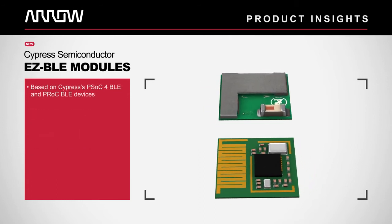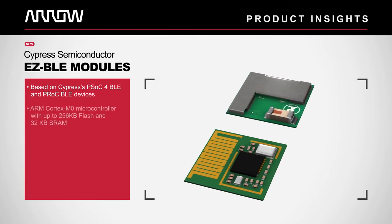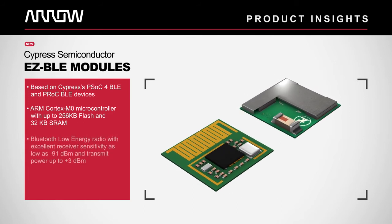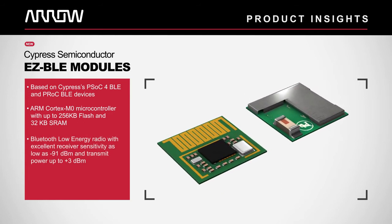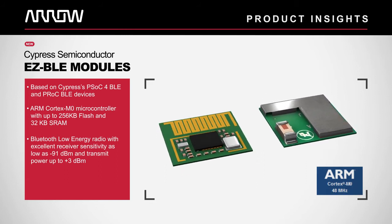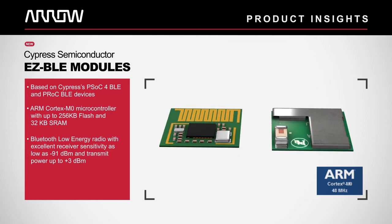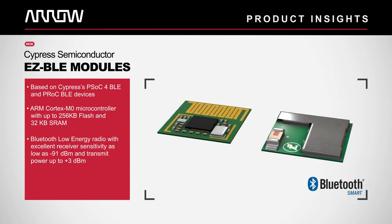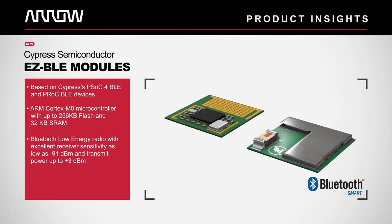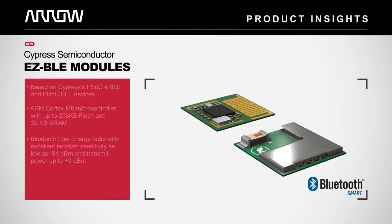Cypress has leveraged their PSOC4 BLE and PROC BLE architectures in creating these Easy BLE modules to address the needs of various IoT applications. All modules are based on an ARM Cortex M0 microcontroller with up to 256 KB of flash and 32 KB of SRAM, as well as a Bluetooth low energy radio with excellent receiver sensitivity of minus 91 dBm and transmit power up to 3 dBm.